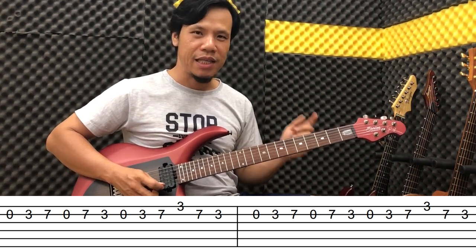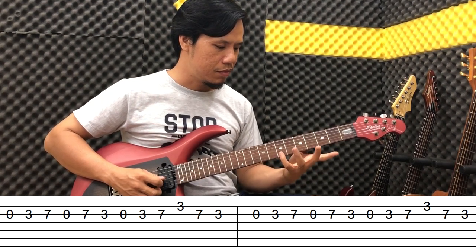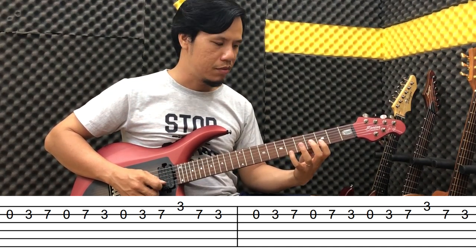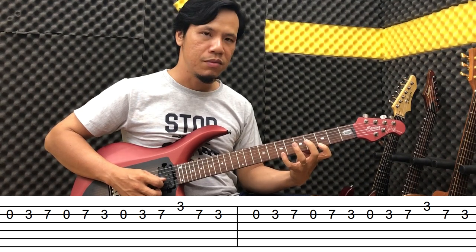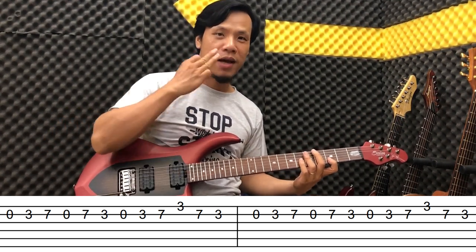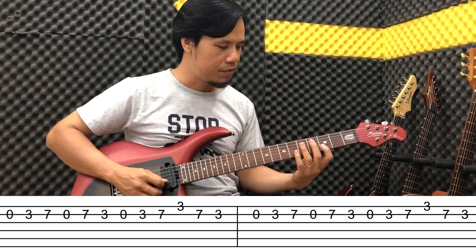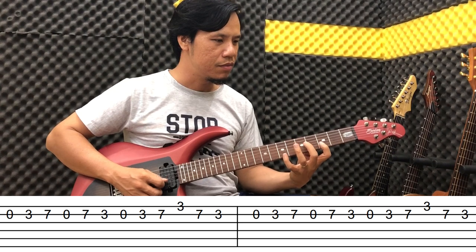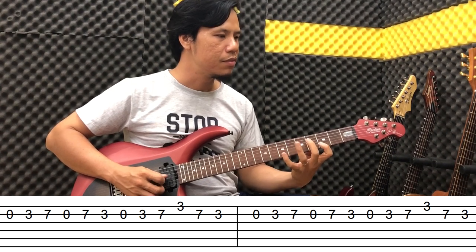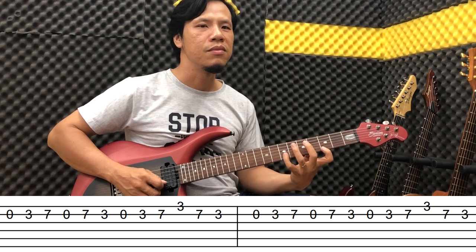Watch the tab. Play it again one more time. Then repeat that entire phrase 2 times. Let's practice together — repeat it 2 times.